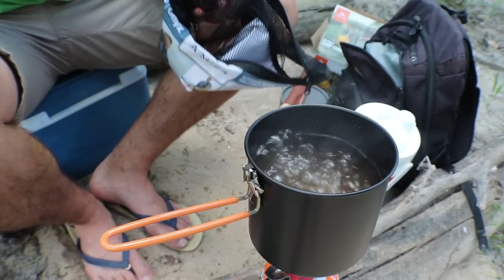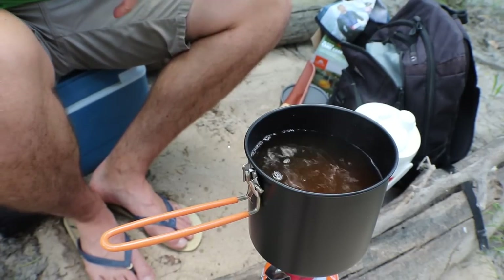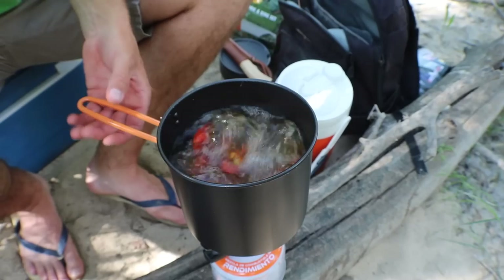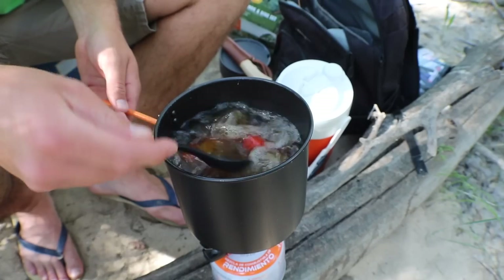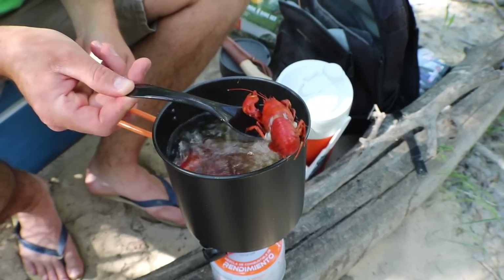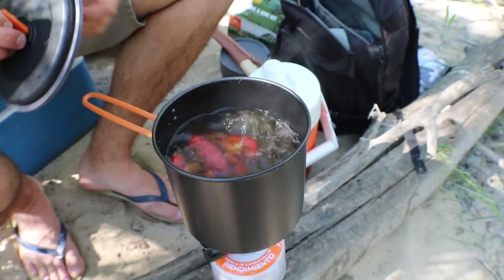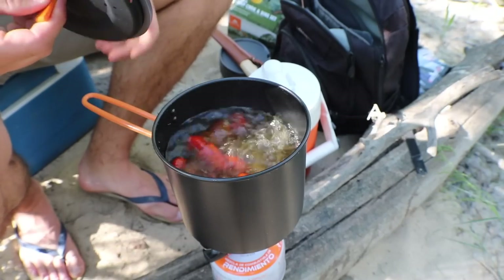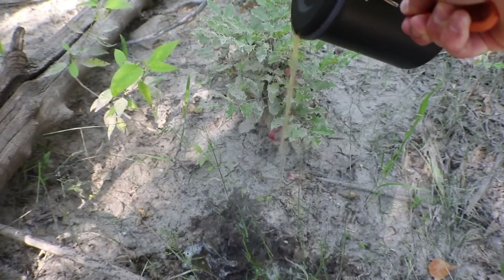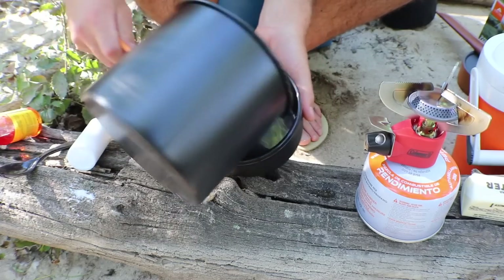Now we'll add the crawdads — boom! These crawdads are so clean from our river that you don't have to purge them. A lot of places purge them because they live in mud, but here they live under rocks in crystal clear water, so there's really no reason to purge them. You can tell crawdads are done cooking when the tail is splitting away from the carapace — you see that little bit of white. What's super nice about this lid is it has holes, so it makes a perfect strainer. Just strain the crawfish — this is a great little setup.